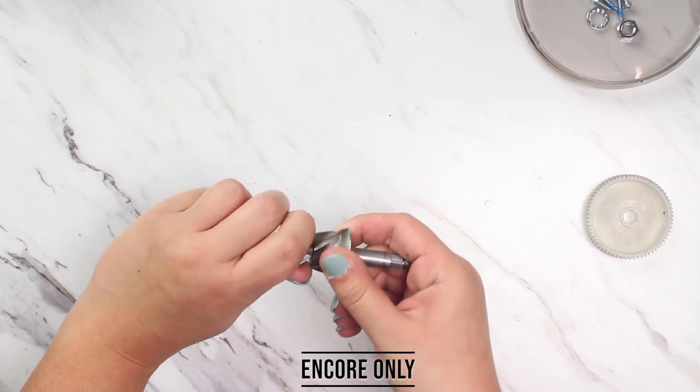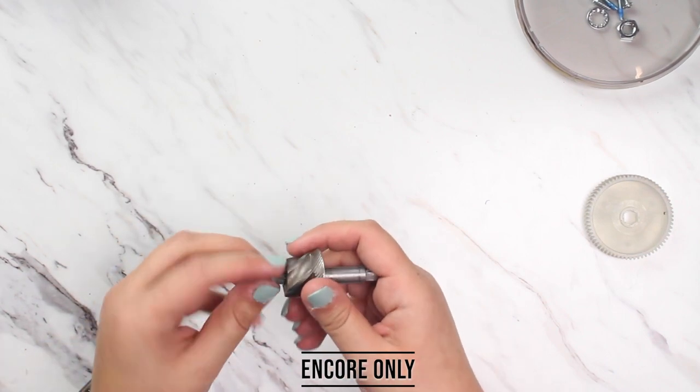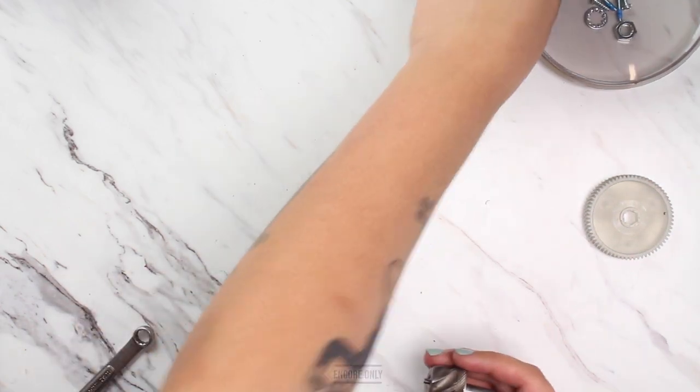At this point we'll remove the wing nut on the Encore. If your grinder doesn't have a wing nut, that's okay. The wing nut is also reverse threaded, so a right hand turn will loosen it.